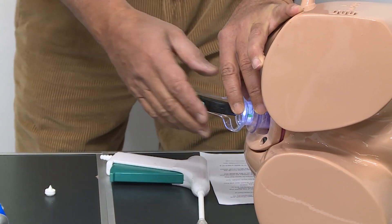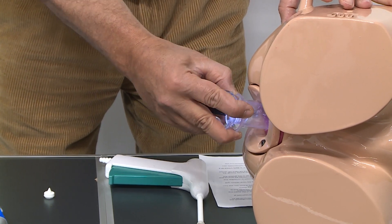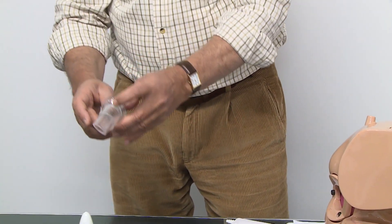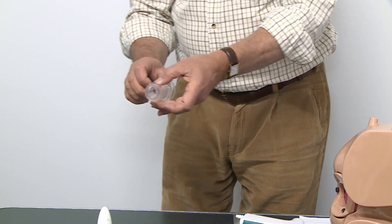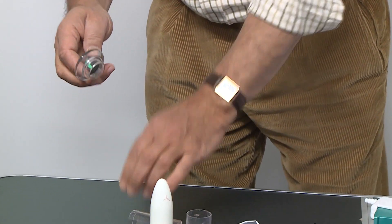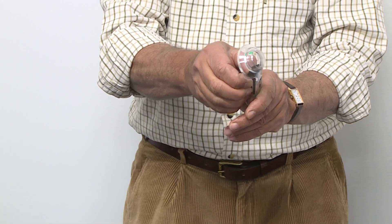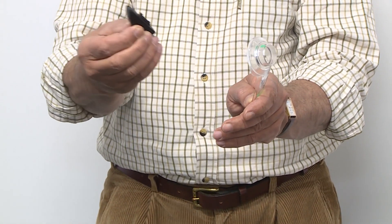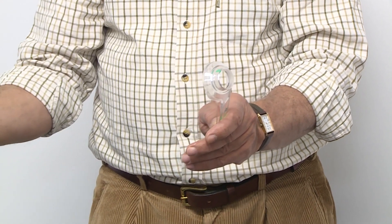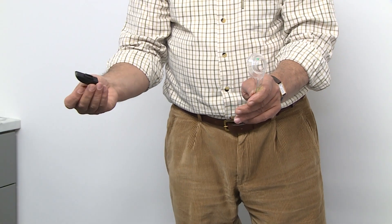At the end of the procedure, because it is lubricated very well, very slowly we can extract the whole scope out. This will be disposed of — all of it — into the clinical waste. But before we do that with the handle, it's very simple: we pull out the light module, it comes very simply out of the handle, and that would be disposed of with battery disposal according to your local policy.